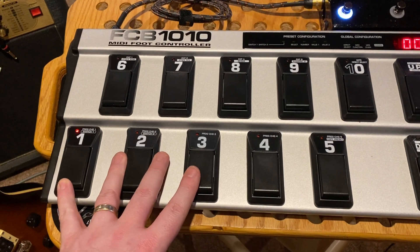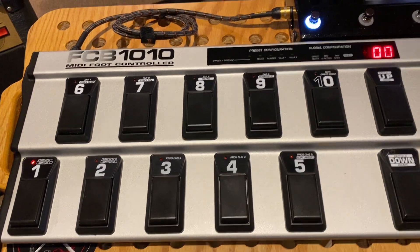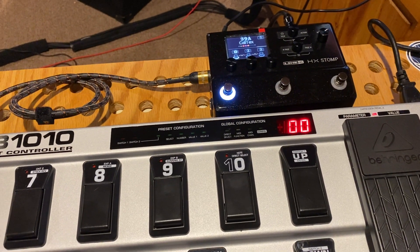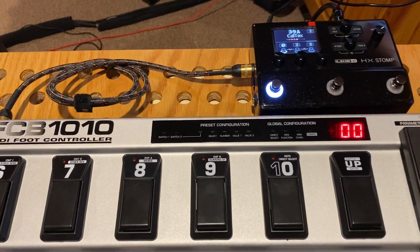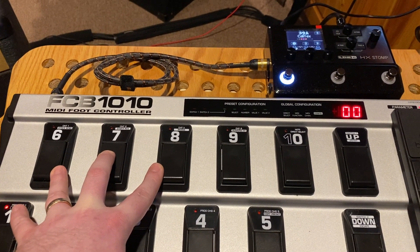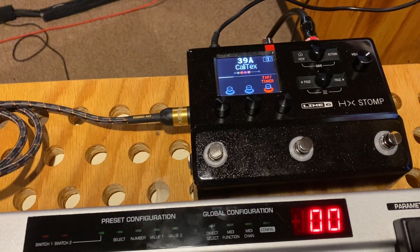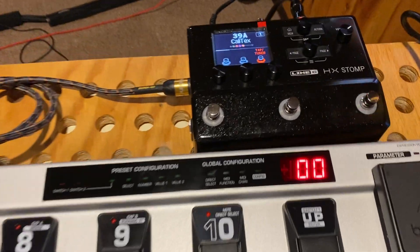All right, so that takes care of my snapshot setup. Now the next thing I want to do is — that's great that I'm in snapshot mode, but maybe I want to be able to use my foot switch devices to enable or disable some of my stomp functions. As I mentioned, six, seven, and eight are configured for those. What I'll do here just to show you is I'll hit six — you can see I've got nothing configured for this preset, but nonetheless by hitting switch six I'm now back to my stomp mode. If I hit seven, this will take me to my preset mode.